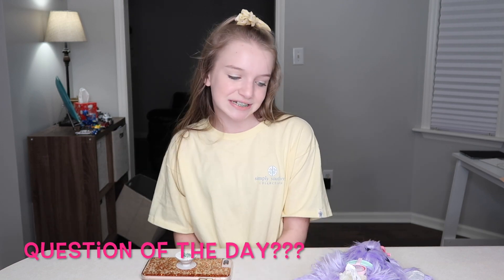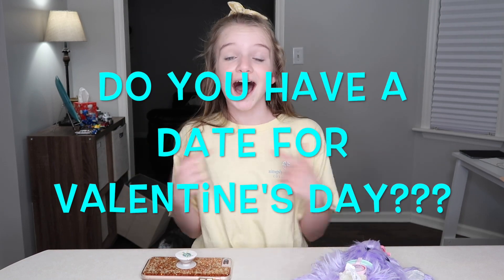Question of the day: do you have a date for Valentine's Day? I have a date — I'm going on a date with Charlie. If you guys don't know who Charlie is, Charlie is my dog, and he's my little baby. Don't forget to give this video a big thumbs up if you enjoyed it, make sure you comment down below and subscribe, and I'll see you guys tomorrow. Bye!